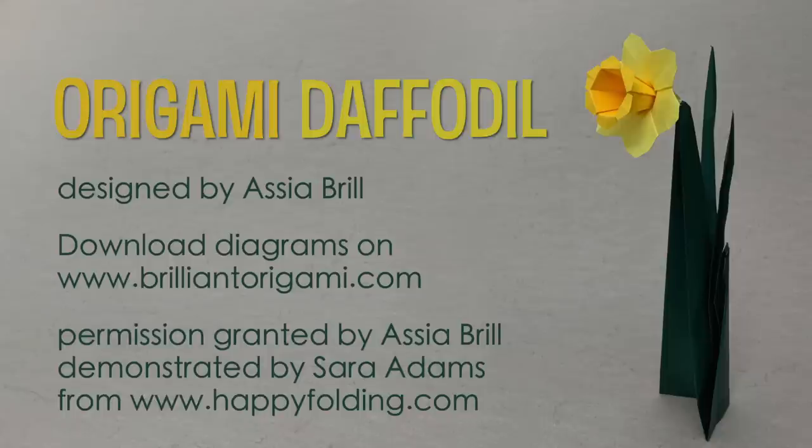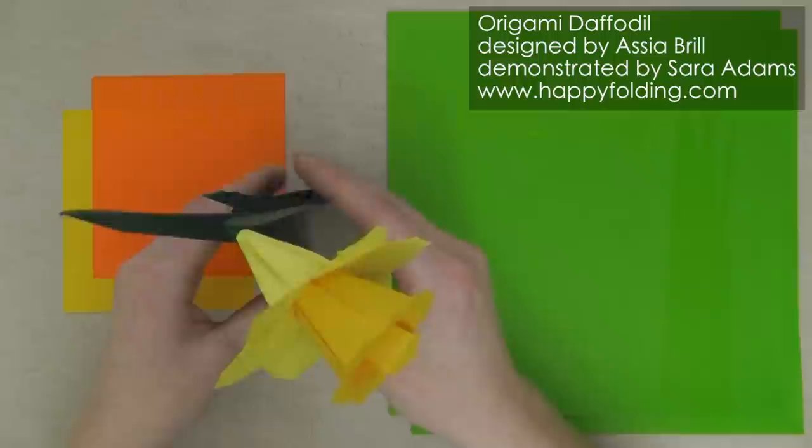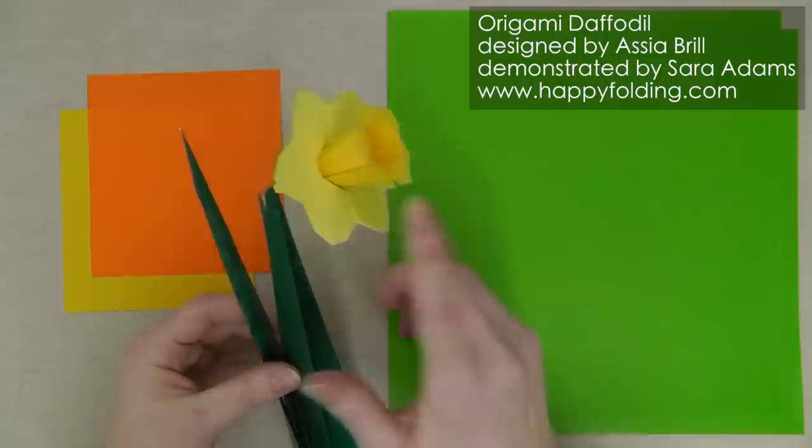In this video, I'm going to show you how to fold an origami daffodil designed by Asya Brill. You'll need two smaller hexagons for the blossom, and I'll start with squares and show you how to cut the hexagons.